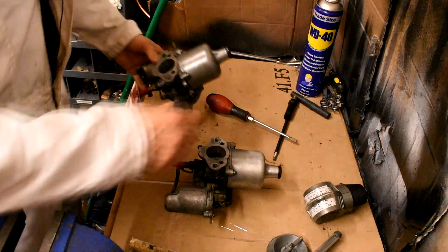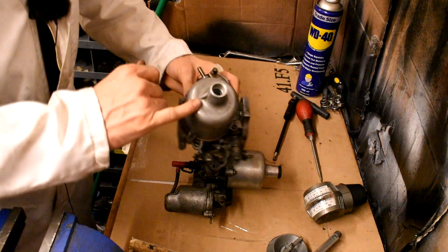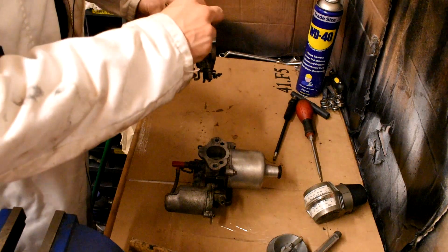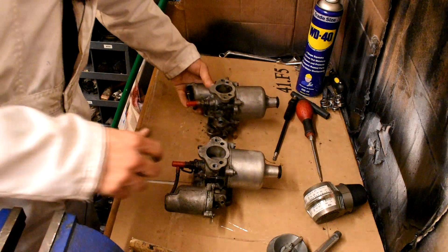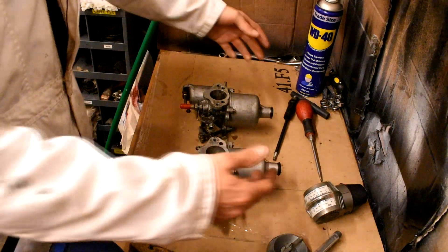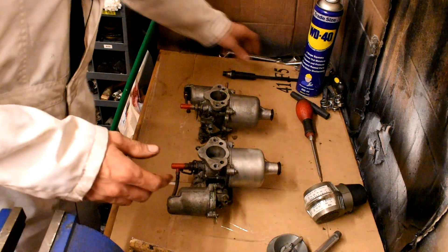I do that to both carburetors and then top up the oil in the dashpot. Now different people say different things — some say use SU oil, I personally use engine oil. The weight of the oil will change the way the carburetors perform. Lighter oil and the piston will go up and down more quickly; heavier weight oil will take longer to rise. It has a different effect on the engine, so read into oil weight to find whatever suits you.